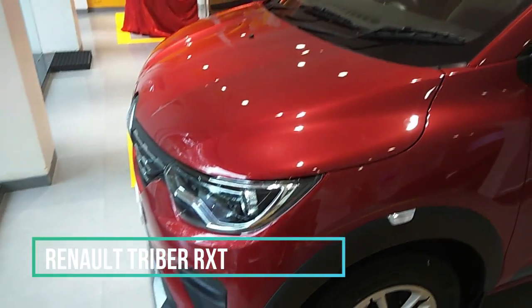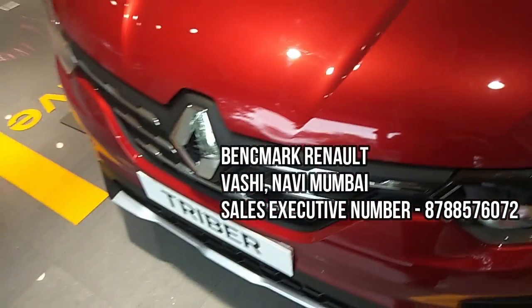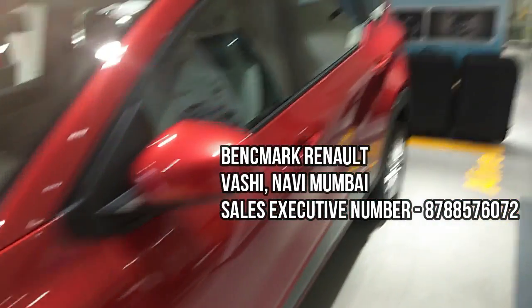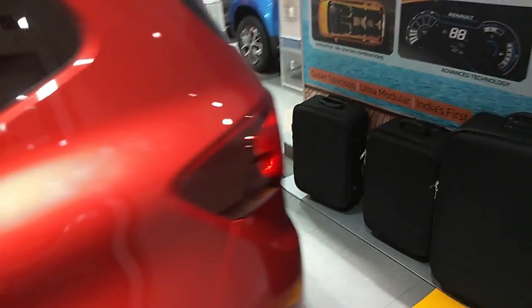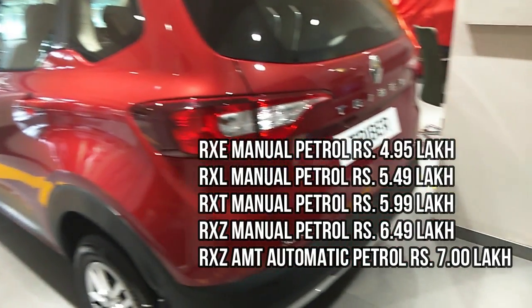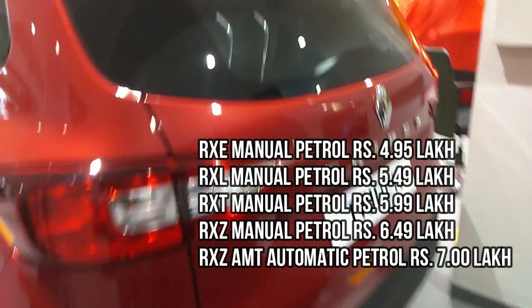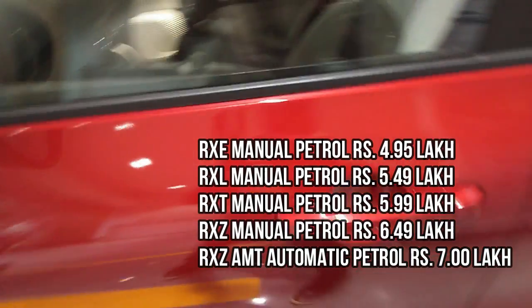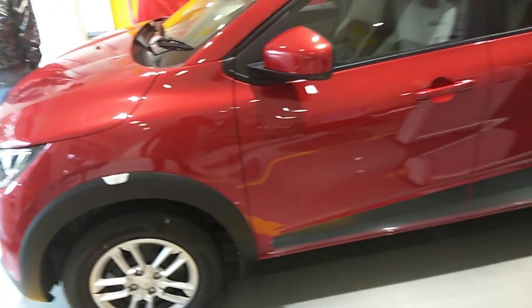This is the second top-end variant. I'd like to thank Benchmark Renault at Vashi, Navi Mumbai for allowing me to review the vehicle. The Renault Triber is available in five variants: RXE and RXL are the base variants, RXT and RXZ are the top-end variants, and there's also the RXZ automatic petrol. The prices on screen are ex-showroom prices, not on-road prices. The car is available in five color options.